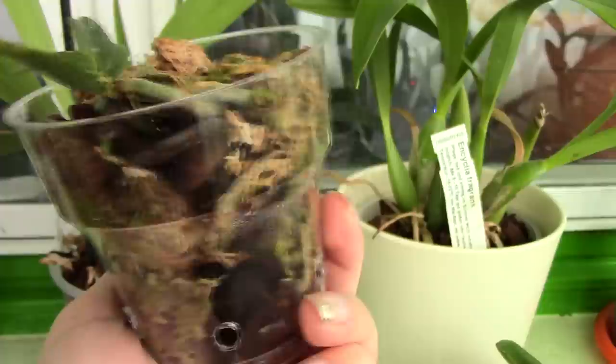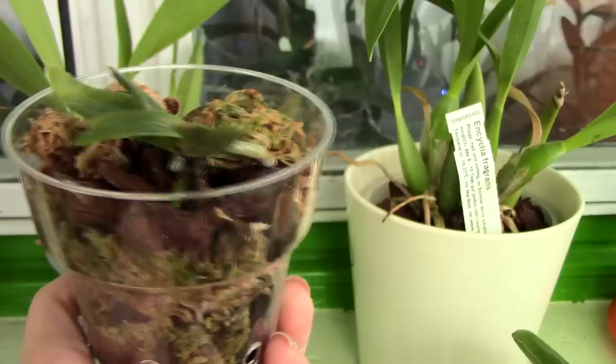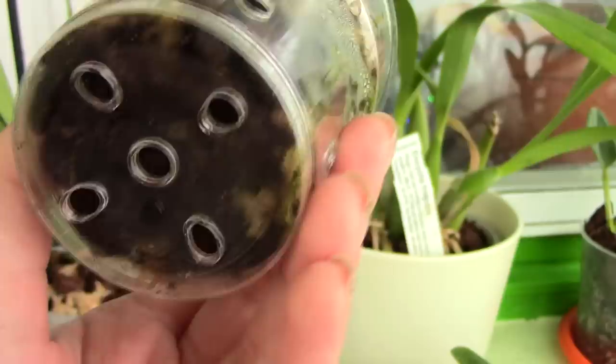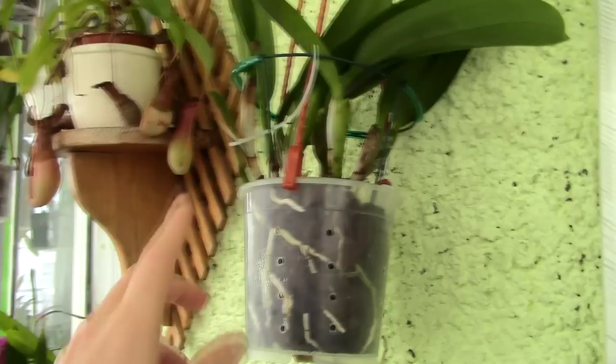You can also find clear containers with yogurt, pickles, or just search your local grocery shop. Just make sure that you actually make drainage holes — they are crucial — and additionally you can make side holes for more ventilation.